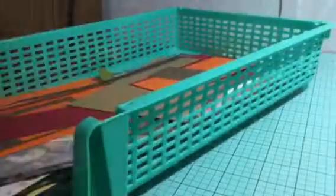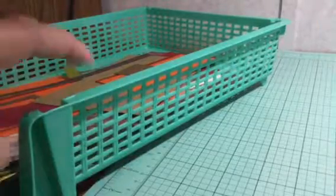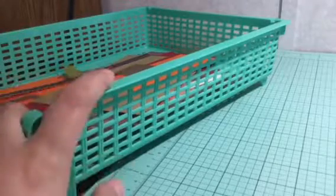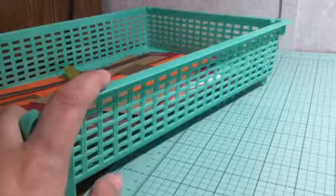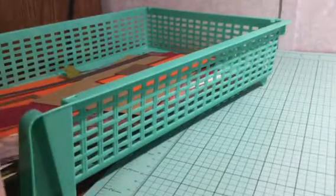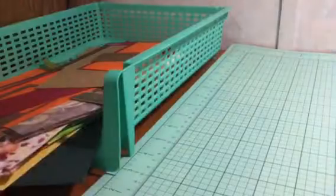They just so happen to match the mint-colored mat that I purchased last week — I call those divine appointments. I picked these up at a garage sale. I got three of them for one dollar! They stack up inside each other and they fit perfectly right there next to my mat in the corner of my desk by the bookshelf.